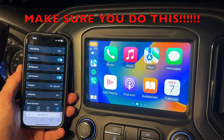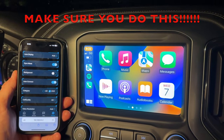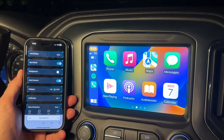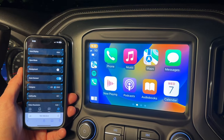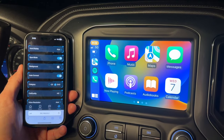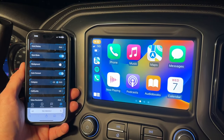So I've been driving this thing around, checking it out, making sure everything's working properly — and there is a problem. There's a problem with when I receive phone calls: whenever I go to answer it, it hangs it up. So what I've learned is you can't have the Chevrolet system and the CarPlay wireless adapter connected to Bluetooth at the same time.